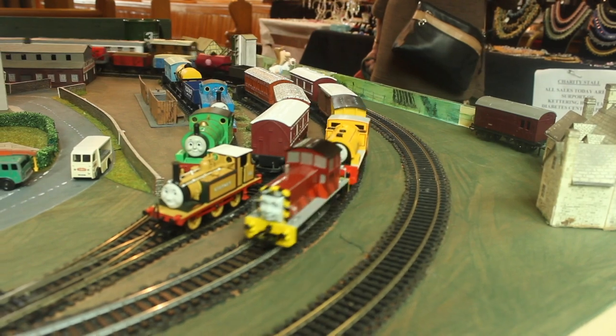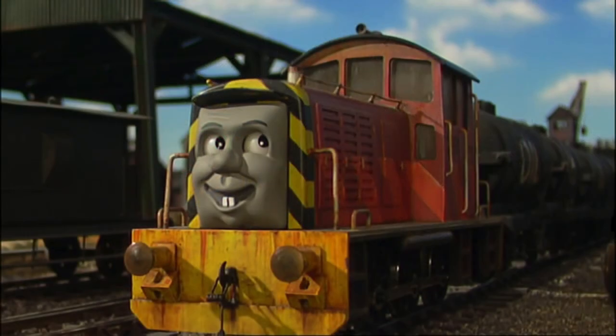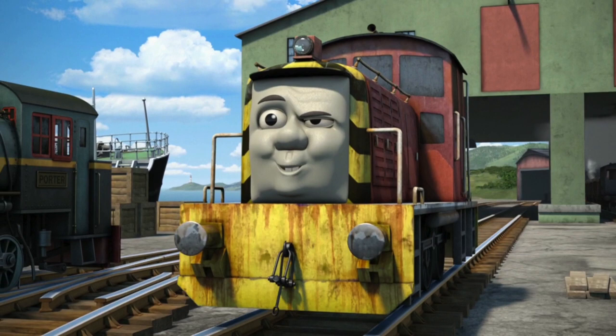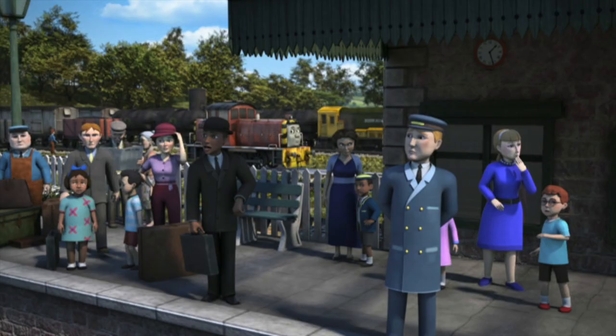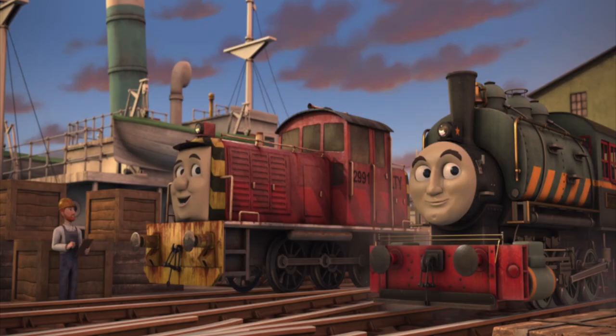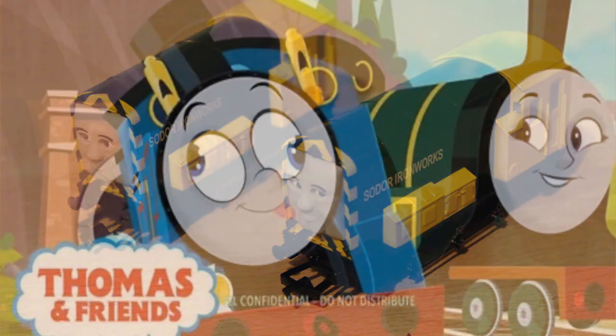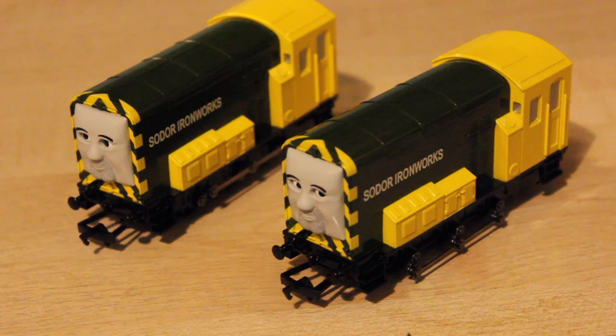The only one I'd ever known them to discontinue is Salty, which sort of surprised me, because Salty from when he first appeared in the model series has always been a main character and he still appears in the CGI animated series. In my opinion he's actually appeared more than Arry and Bert, even though they appeared before him in Series 5 and he appeared in Series 6. In more recent episodes, Arry and Bert are just sort of seen in the background, not playing a major part, with very limited appearances really.